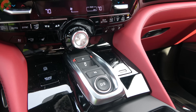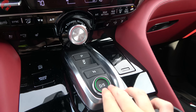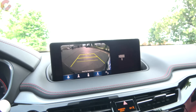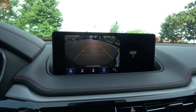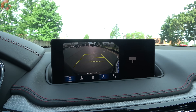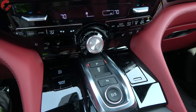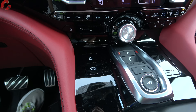The MDX uses an electronic shifter design. Press D for drive, press again for sport mode, with paddle shifters on the steering wheel. Pull back on the trigger for reverse, and you're greeted with a standard backup camera with active trajectory. A 360-degree camera is reserved for the Advanced trim. Park is simply pressing P, with brake hold nearby and the electronic parking brake on the other side of the steering wheel.